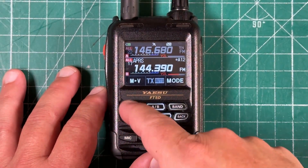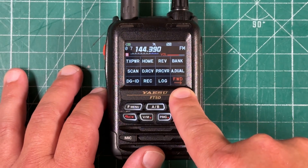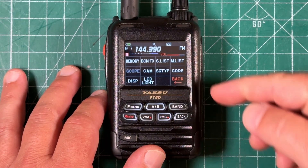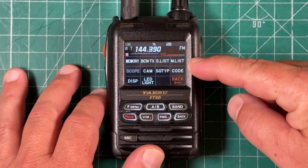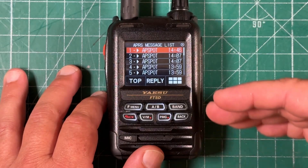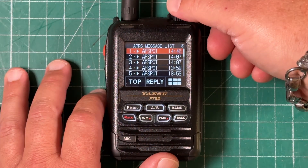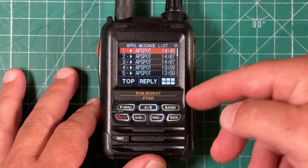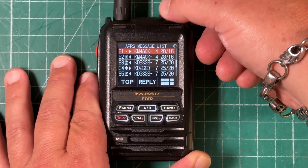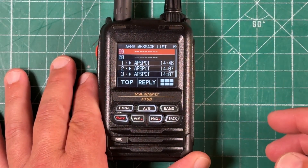Next, short press the F menu button to bring up this menu. You might be on the first page, so hit the forward arrow at the bottom right to get to the second page. In the top right corner, you'll see M list — touch that. That brings up all the APRS messages you may have received. From here, you can use an existing message or scroll through to find an empty message slot, like menu 59.